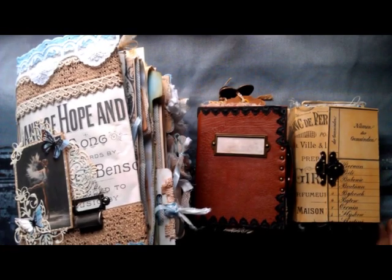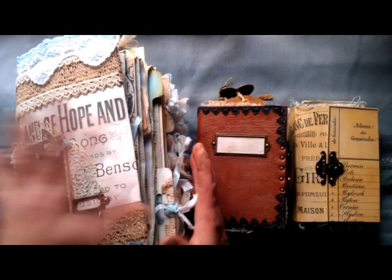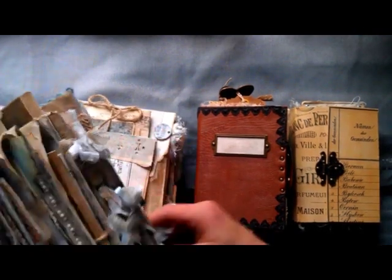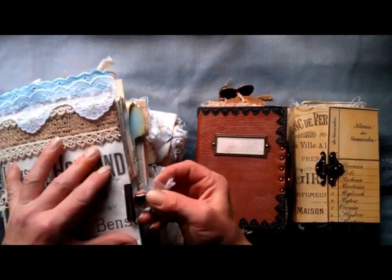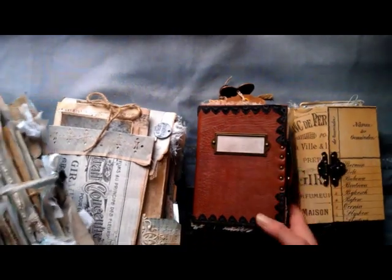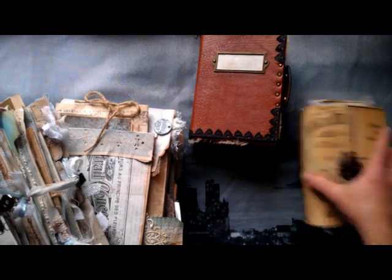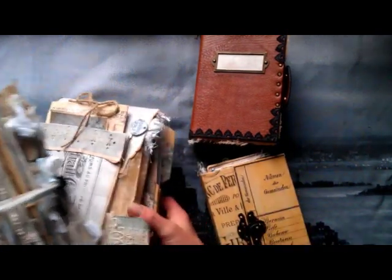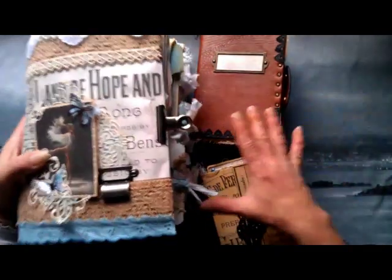Hello everybody, it's Eva from Bohemian Crafting here again. Today I would like to share with you this journal and this package. I want to show you all those included pieces — those two smalls are made with the same style. It's the same basic style: all of those are made from envelopes, same system and tutorial.